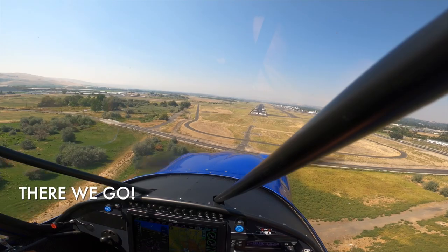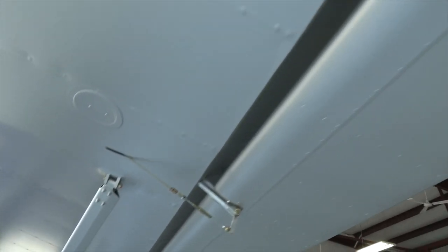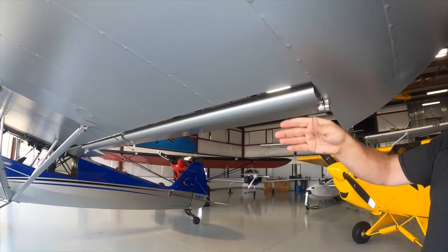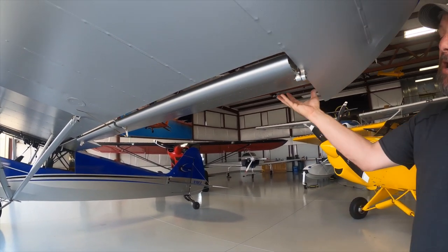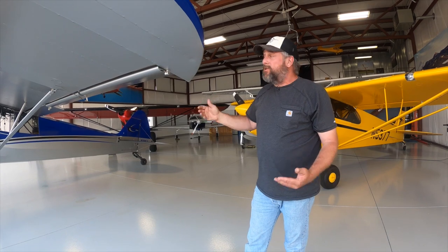The ailerons came out of the X-CUB program — that's where they were first developed. These ailerons are aerodynamically balanced. CubCrafters found that the faster they went with Cub airplanes, the heavier the ailerons got at higher speeds. There's a big cove behind the aileron so the airflow stays attached all the time, and it does not create a huge negative pressure area behind the aileron at full deflection, which is what makes ailerons heavier the faster you go.